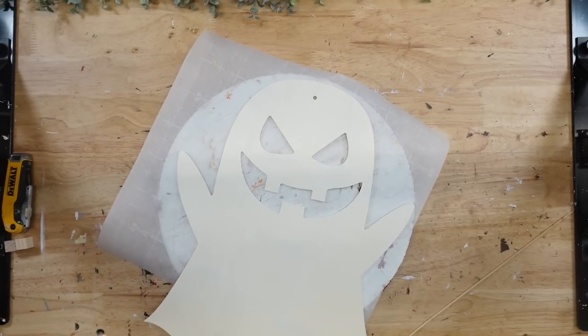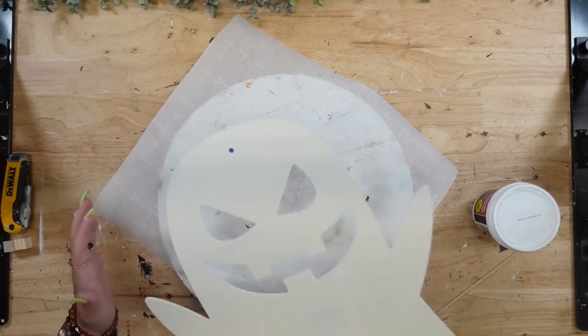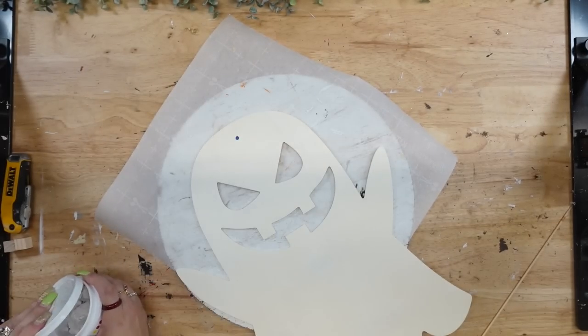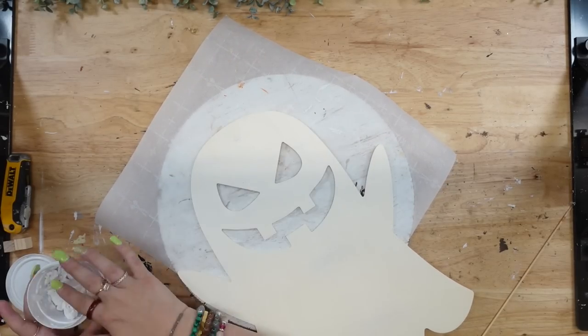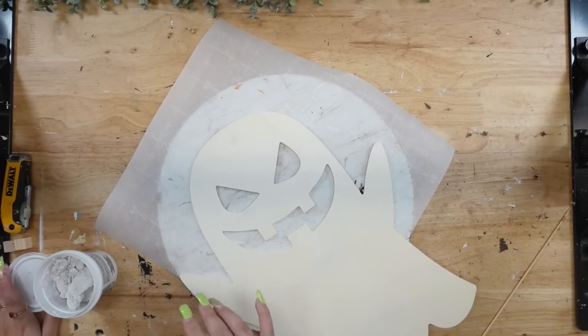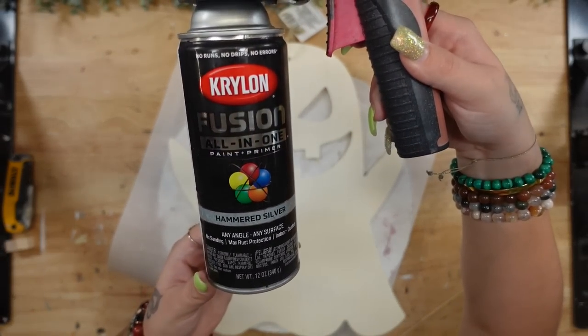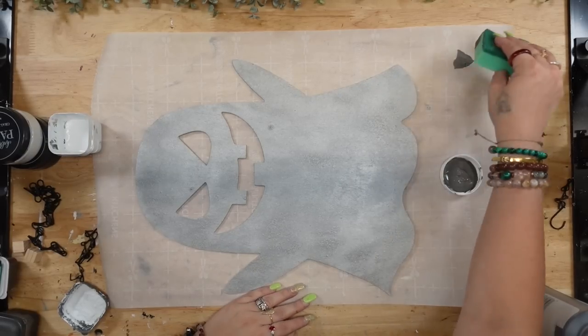I don't know if you have seen these ginormous new unfinished wood shapes from Dollar Tree, but Dollar Tree is really impressing me here lately. A long time ago, probably about four years ago, I did a DIY very similar to this ghost but with the smaller ghost, so I knew with the bigger ones that I wanted to recreate it. I just take off the tag.